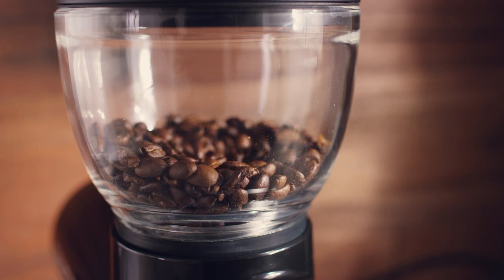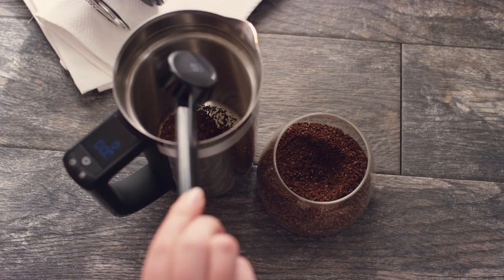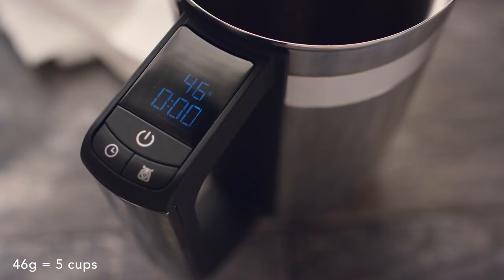Grind beans using a coarse grind, then scoop the grounds into the carafe. The scale will weigh the coffee automatically. Check the dosage chart included in your use and care guide for measurements — 46 grams of coffee grounds to brew 5 cups is a great start.